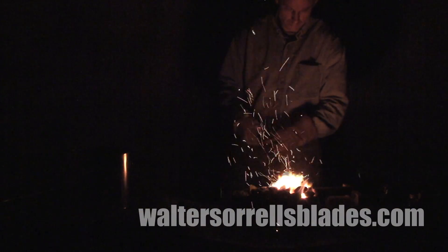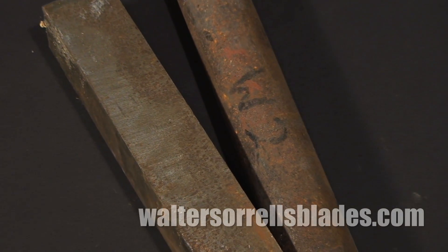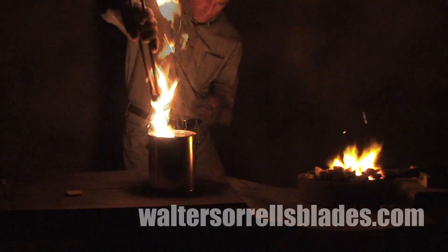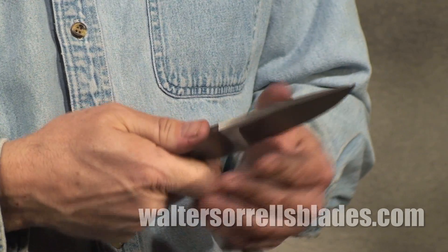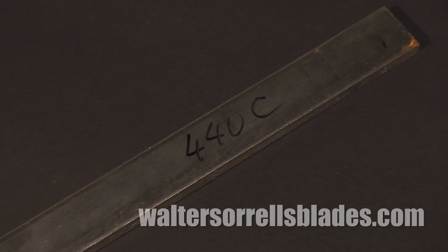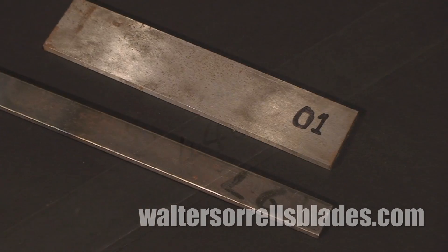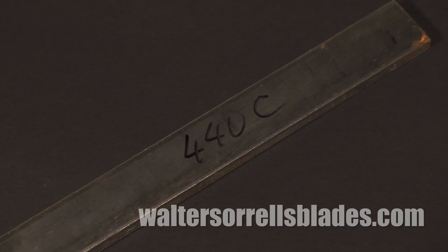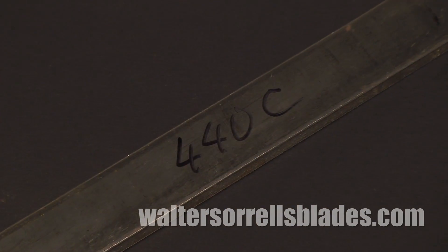When you first start making knives, you don't necessarily need a heat treating oven. Simple carbon steels are fairly forgiving — heat them to a cherry red color and quench them in a bucket of transmission fluid, and you can get a fairly decent knife. But stainless and other more complex alloys can be extremely finicky. Stainless steels are frequently air quenched, meaning you just take them out and cool them in air.